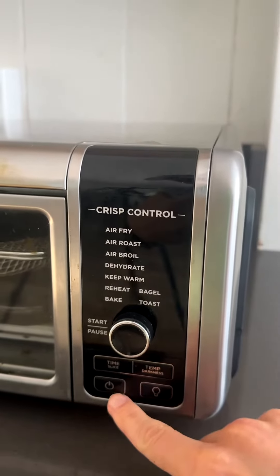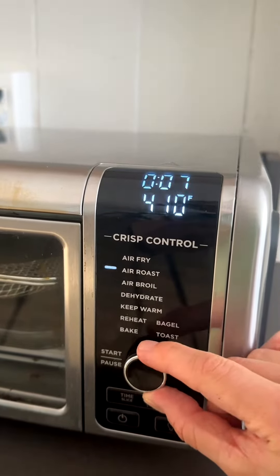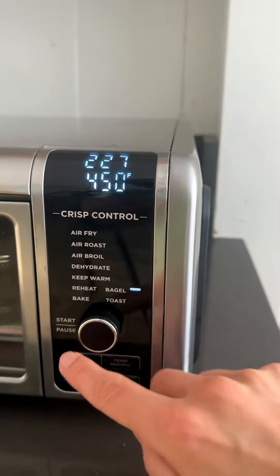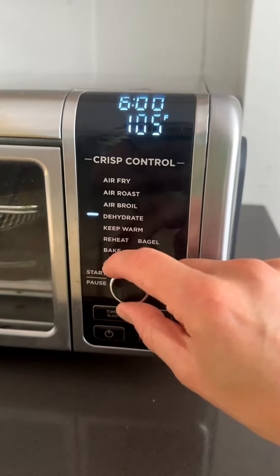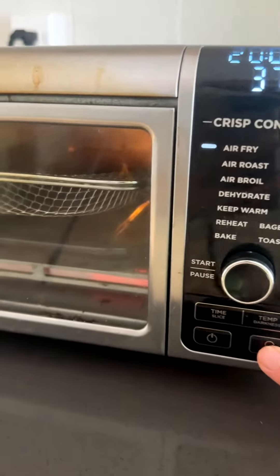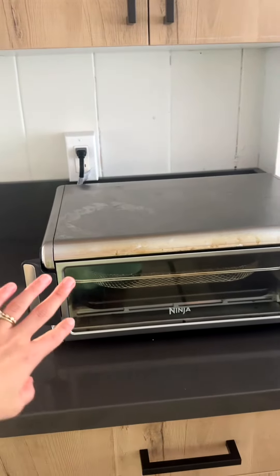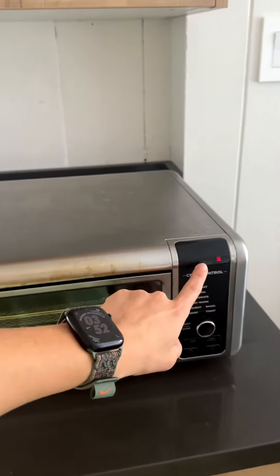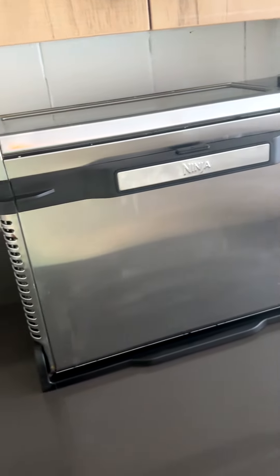These are all the controls. You click start and you simply choose what you want. Let's say I want toast — I click on that, I can change the cooking time of the toast, and then I can select air fry. You can also change the temperature and there's also a light feature. After you're done cooking the food it's going to vent out as long as it's plugged in, and then it's going to say 'turn over' — and that's when you can literally turn this over and store it like that.